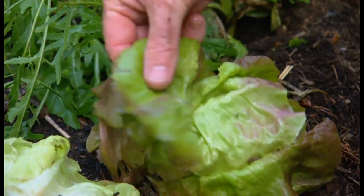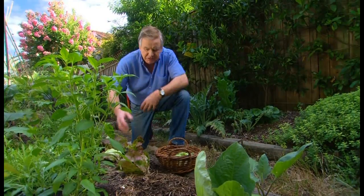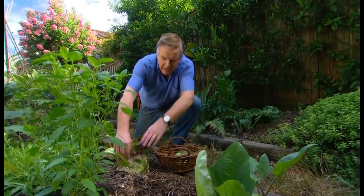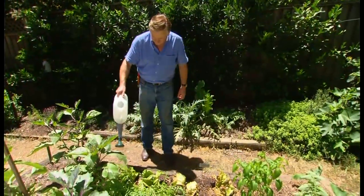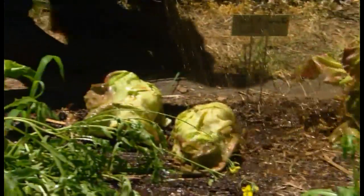First up, it's harvesting the summer crops and these Mignonette have really been doing well for at least five or six weeks. A couple of tips: harvest the Mignonette from the outside, that way the plant will just keep growing. With Mignonette and lettuce, if you keep watering with high nitrogen fertilisers, you'll get a crop for many months to come.